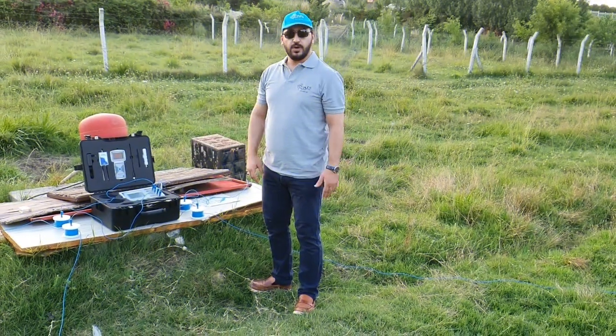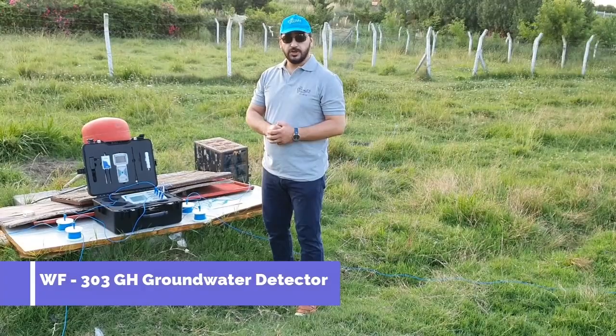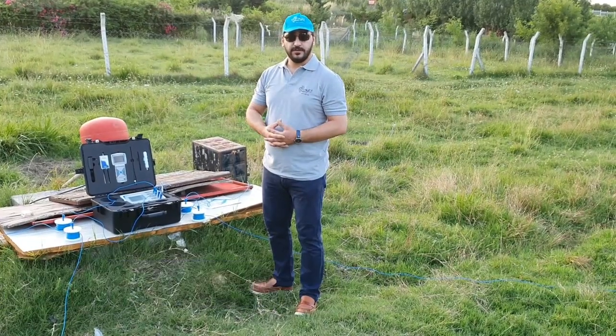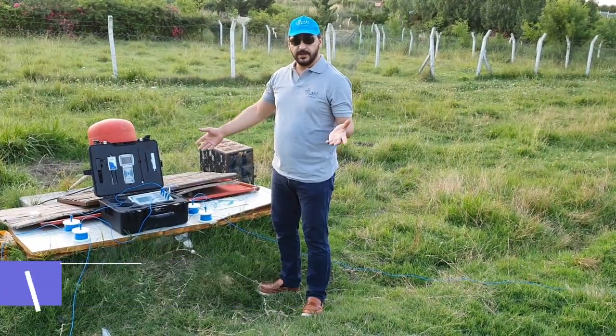Hello everyone, welcome to MWF Detectors. We have today the WF303GH Grand Water Detection Device. Let's show you how you can use this machine and how you search with this device.